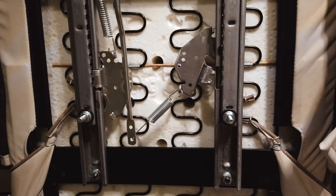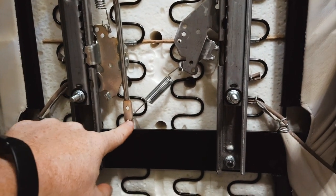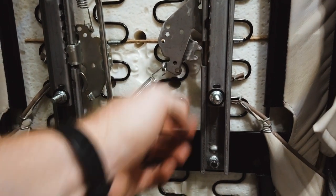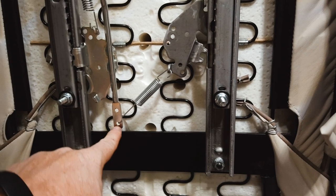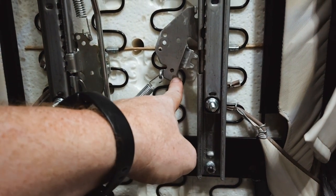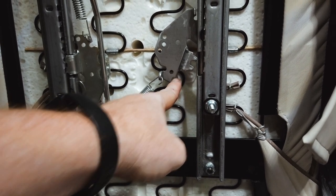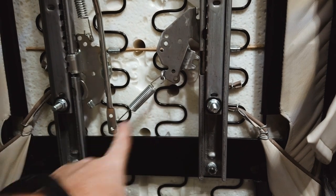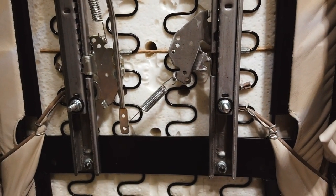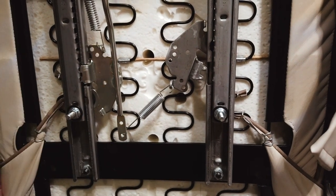I did some research and found out all you have to do is move this spring from this point down to here, which will keep it closed. Then we have to run a wire from here to this outside hole, and that will actually allow it to open. I'm going to use just a coat hanger to do that, but you can use any wire, cable, or anything like that. Let me go ahead and do that and I'll show you it working after I'm done.